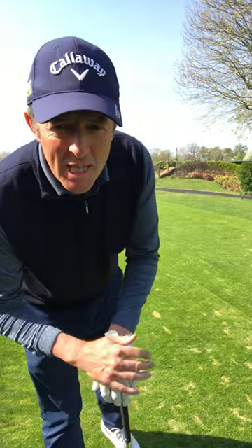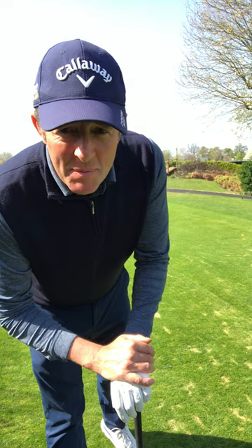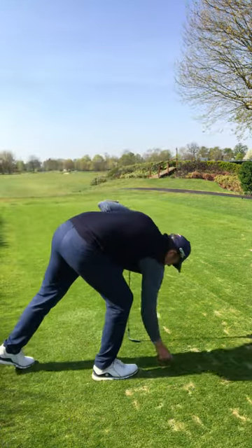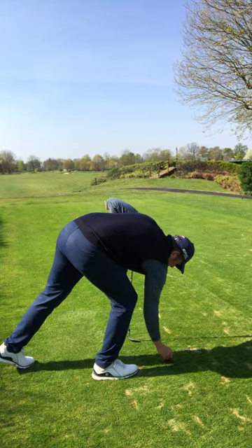I must have had quite a few attempts at that before I pressed record for this one. Thank you very much for joining me — a very warm welcome to all the members here today. It's a beautiful sunny day and I wish you were here with me.